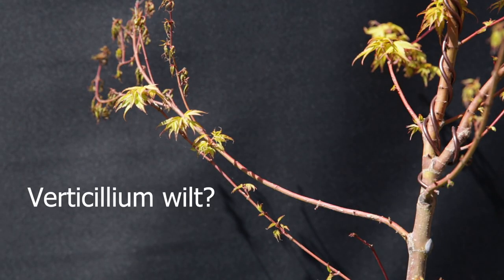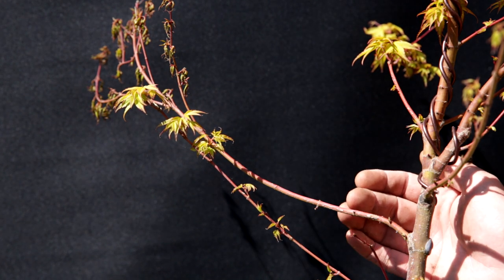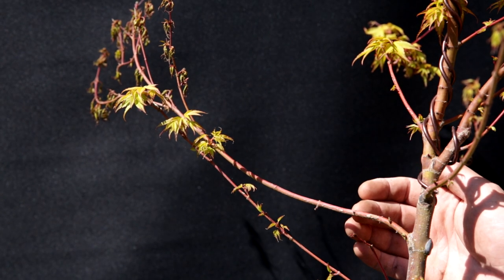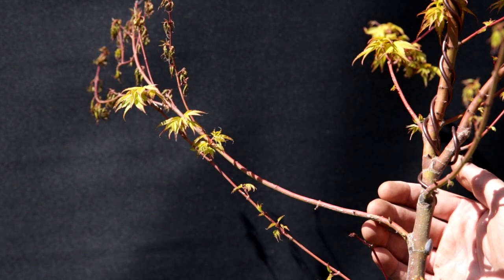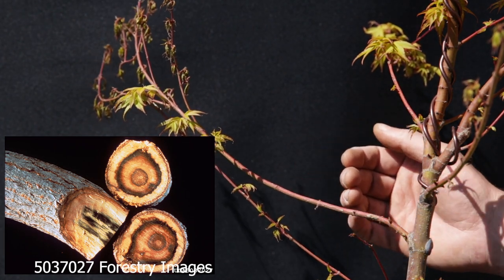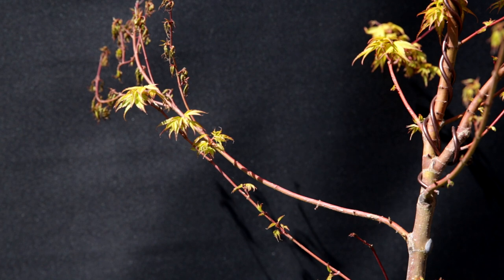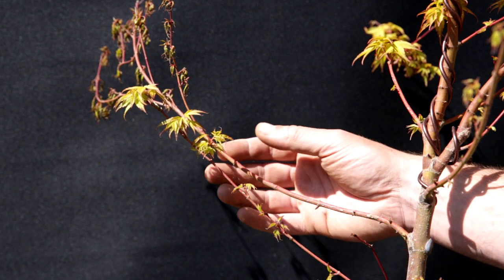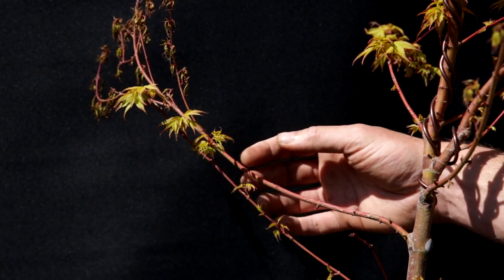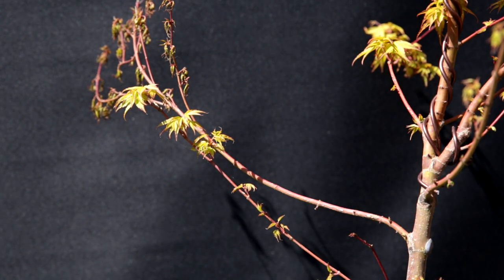The fungal infection that this tree could have is normally visible inside the branches as well. The way it works is the fungal infection goes into the branch and then blocks the veins. As such the veins turn black. And if you look at a cross section of the branch, normally you'd see dead black veins. So one way to diagnose whether this is indeed dying off because of a fungal infection is by cutting off the branch and taking a look at the inside on the area that was cut.